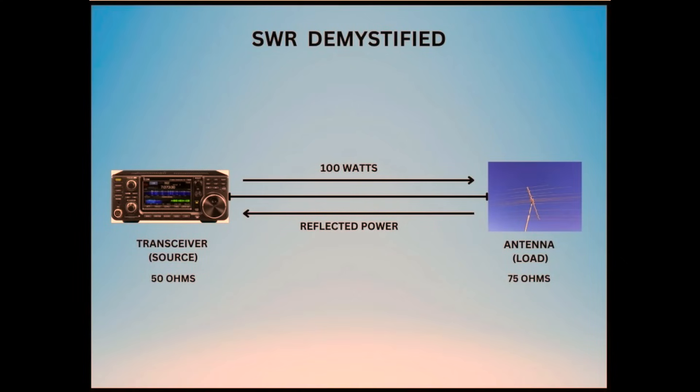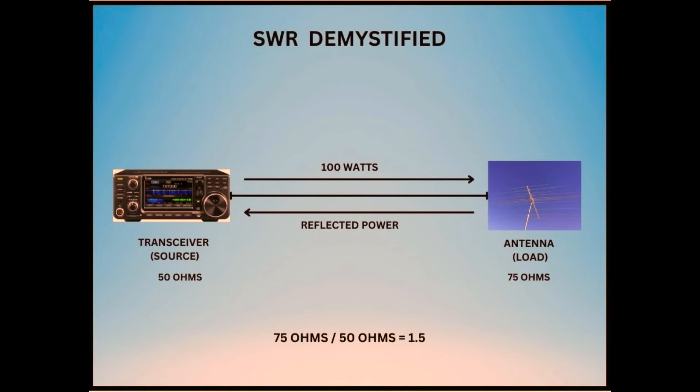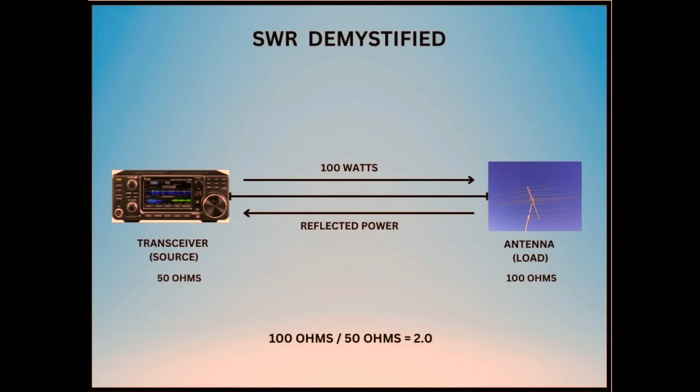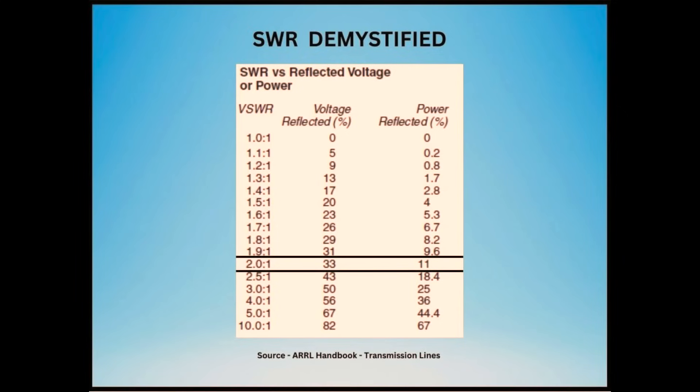But what happens if there's a mismatch between the source and the load? Let's say the load is 75 ohms. Since there is a mismatch, part of the power is reflected back to the source. We can divide 75 ohms by 50 ohms, showing that our SWR is now 1.5 to 1. Looking at the table, we can see that 4% of our power is reflected — for 100 watts forward power, that's only 4 watts reflected. If we increase the load to 100 ohms, that gives us an SWR of 2 to 1, and 11% or 11 watts is reflected.